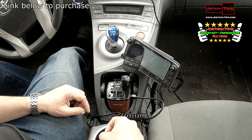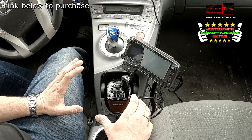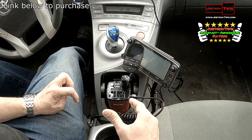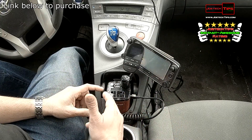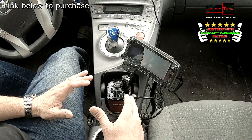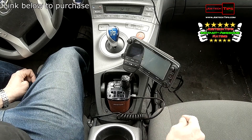I might actually keep this thing in the car. This is a really cool thing to have; I'm very impressed with it. This is one of the best Best Tech products out there, period — because you can plug in TVs, you can plug in anything up to 200 watts, which is great. I want to thank Best Tech for allowing me to review their products.